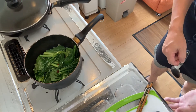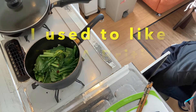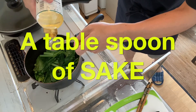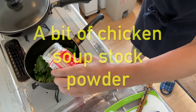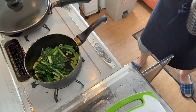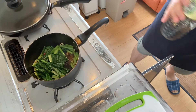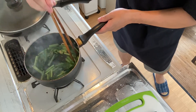Step three: we're going to season. Pour a bit of sake, then add a bit of chicken soup stock powder. Then soy sauce — just a little bit of soy sauce. And that's it.